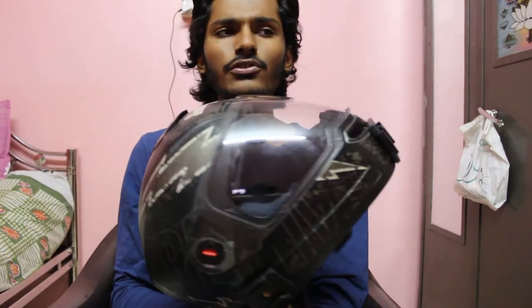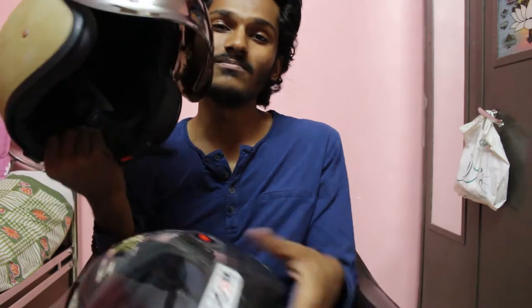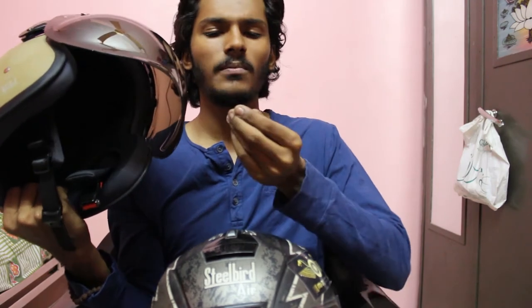So let's focus on today's topic, which is about my love and hate relationship with my helmets. Now if you have been following me from the start, you know that I own two helmets. One is my Steelbird Air, which I usually use when I go on rides like on highways and stuff. And my Royal Enfield open face helmet with a bubble visor, which I usually use when I go on city rides.